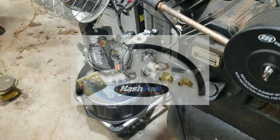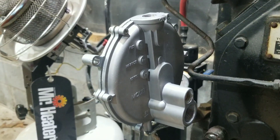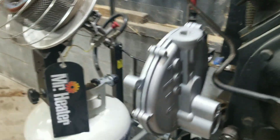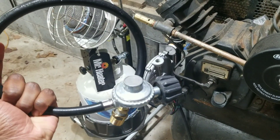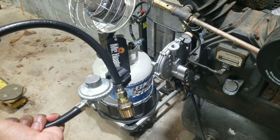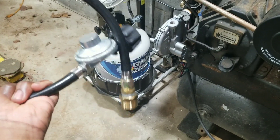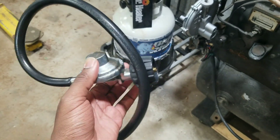The kit has arrived and it's from Nash Fuel. The main part of this conversion is the demand regulator, which sits between the tank and the carburetor. To go into detail: the hose regulator kit brings down pressure from the tank — the tank is almost around 250 PSI, which is very high, especially on a hot day. We have to bring it down to about half a PSI, and that's what this regulator here does. It can be bought at any hardware store or Home Depot.